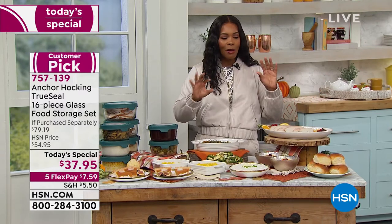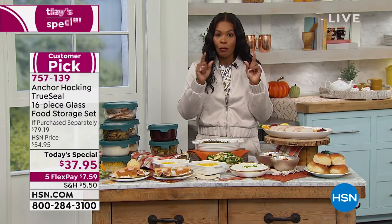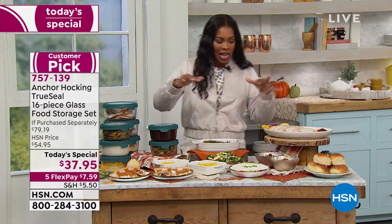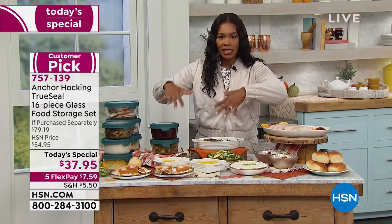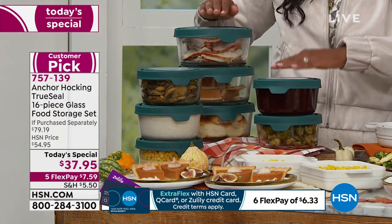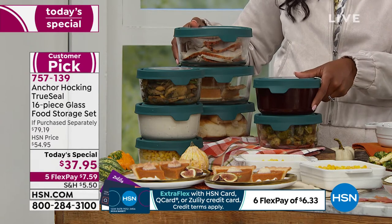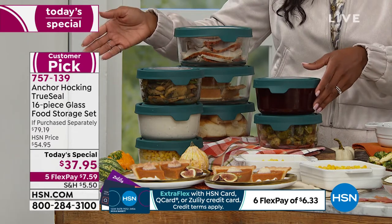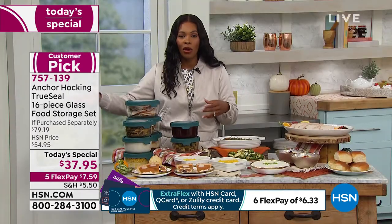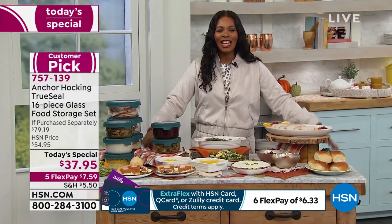These vessels are large enough to hold an entire Thanksgiving leftover meal — all the food you see on this table is safely loaded up into the Anchor Hocking pieces and ready to go right into the refrigerator, the freezer, the microwave, or the oven for another round of eating.